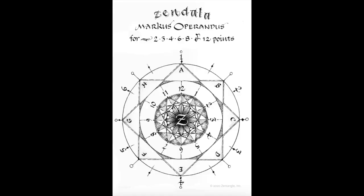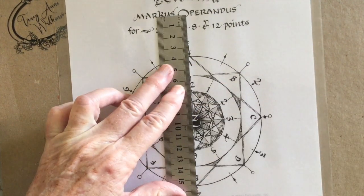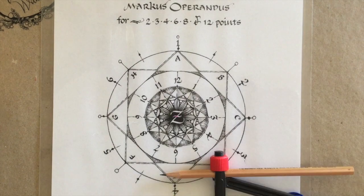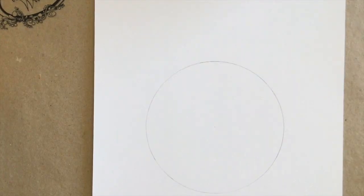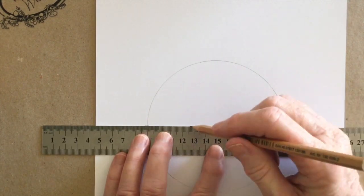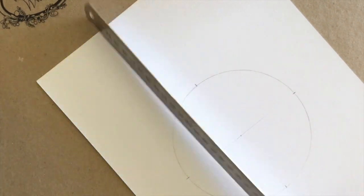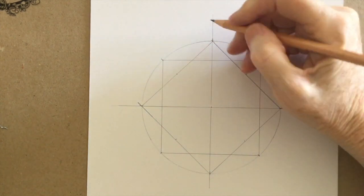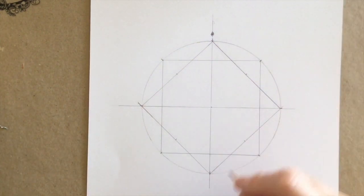Use the link below this video to print out your Marcus Operandus. If you don't have any Zendala tiles, find the center of your Marcus Operandus and use that to get a measurement to draw your circle with a compass. If you don't have a printer, you can draw a circle then mark off the quadrants. Draw a line one way, and the other way needs to be square — use a set square if needed. You can see I've drawn those squares in the center but they're not necessary for this exercise.